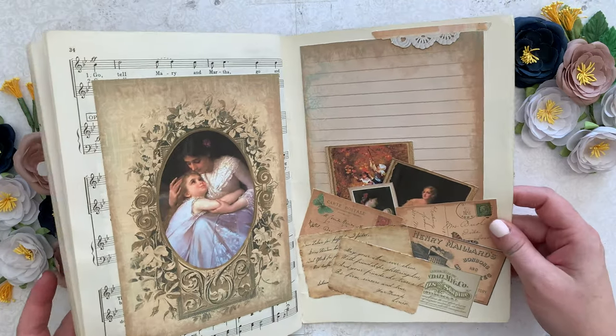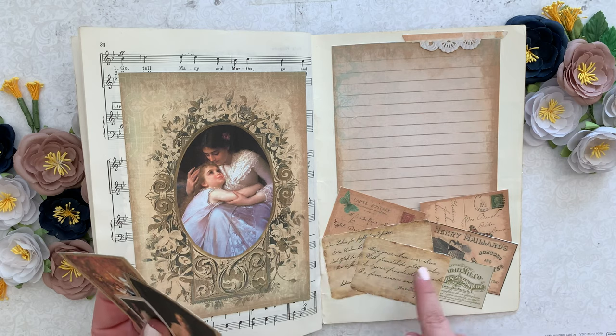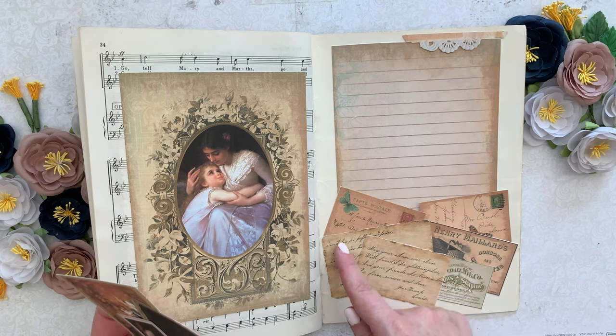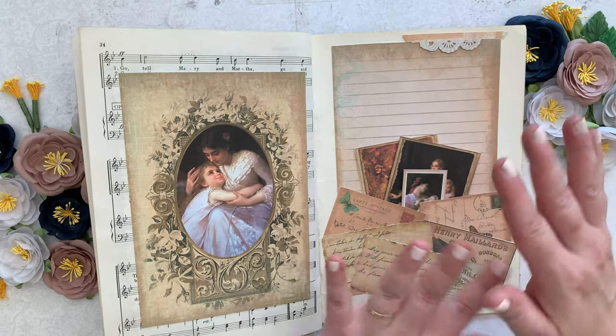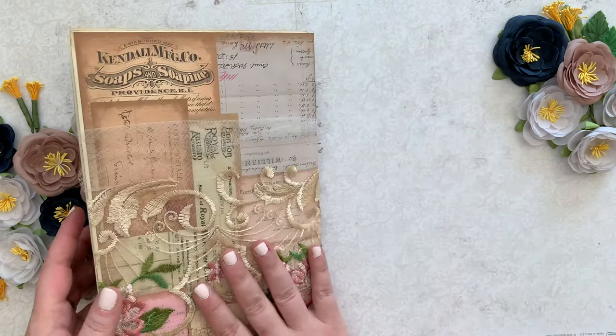And then this one, I made another little pocket. This pocket I just made from cutting out some of the ephemera and postcards and just gluing them together along the edges. That way there's a nice little pocket for keepsakes, tickets, photos, what have you.